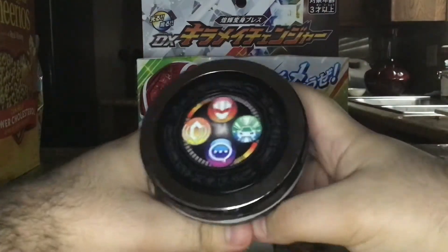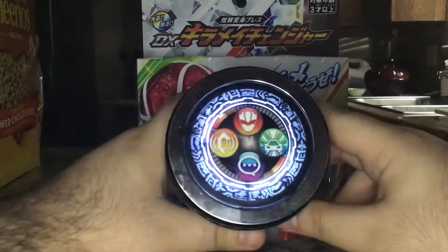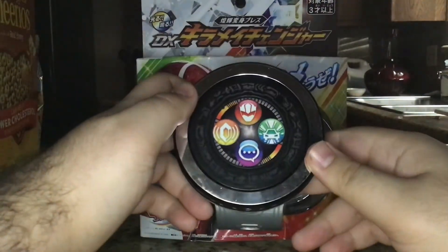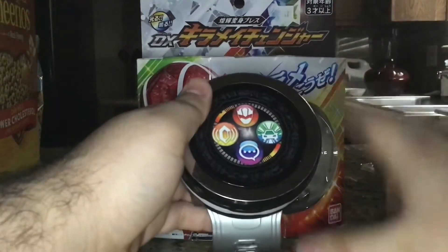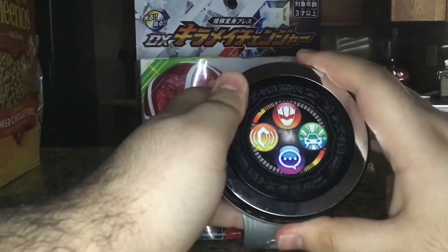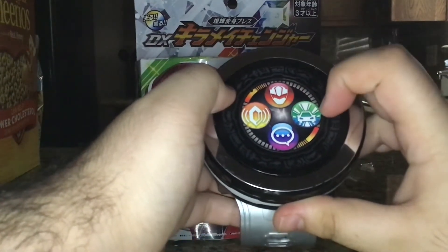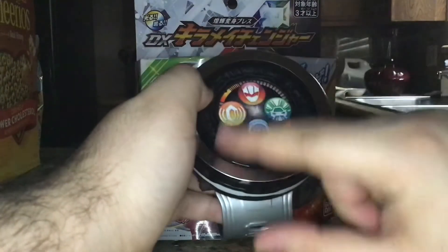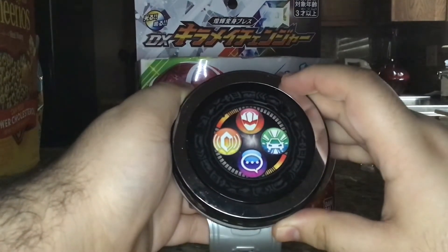When you turn it on, it lights up nicely and brightly. The glare from my light isn't affecting it that much unless I hold it at an angle. This works similarly to a touch screen — each of the four icons will activate the moment I touch them. You have the Change button, the Summoning button, the Communication button, and the Kira Mage button. I'll get to the Kira Mage button later because it's a bit quirky. We'll start with the transformation, which is the red icon.